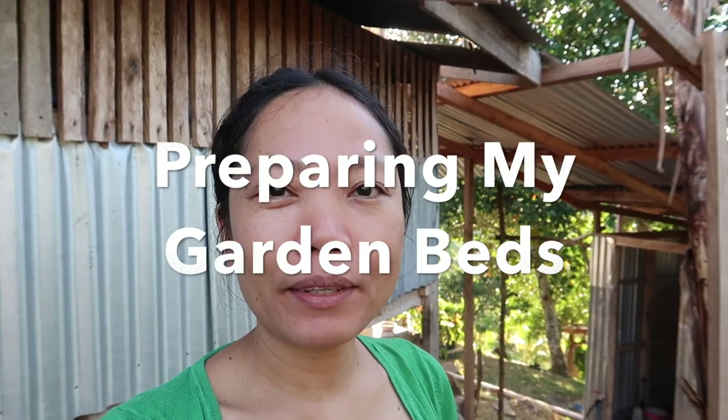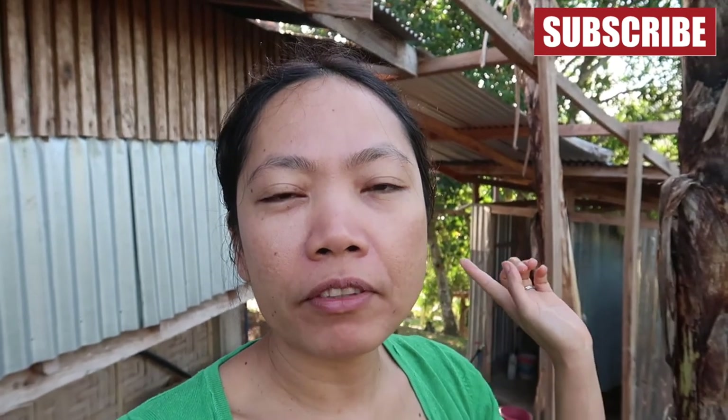Hi everyone, it's Kathy here, welcome to my channel. Today Ross is going to prepare my garden. We've decided two sides will be my herb garden and at the back will be my vegetable garden.